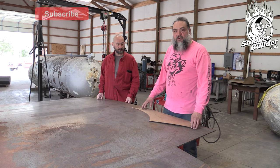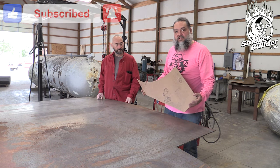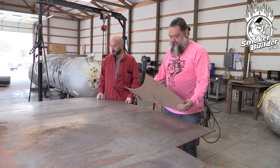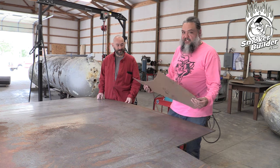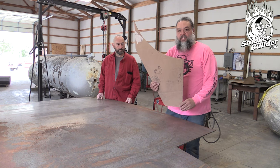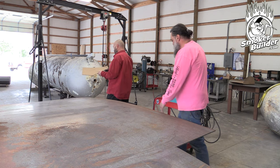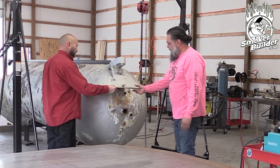Welcome to the shop at Smoker Builder. Our task today is making a collector for a 1,000 gallon offset smoker. We're using quarter inch plate steel and we have a cardboard-assisted CAD template — we laugh because it works. We have half of our shape and Danny gives it a quick fit-up on the 1,000 gallon tank.